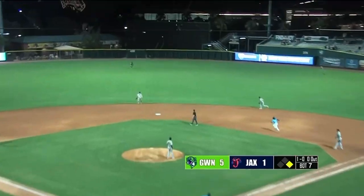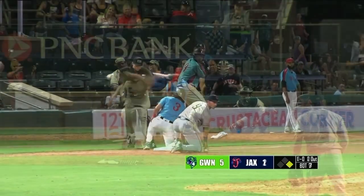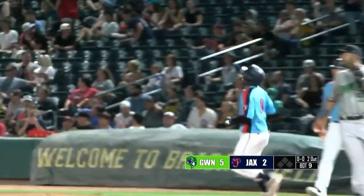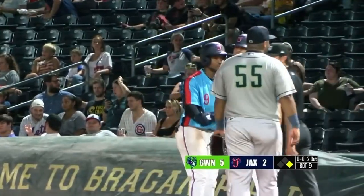1-0, Edwards swings — that's a little flare to center, coming in is Dean, he can't get there, and a host goes around second, on to third. Throw is on line. Bouncing ball through the middle — base hit. So Jacksonville has life. Xavier Edwards with a single. Here's Jacob Amaya.